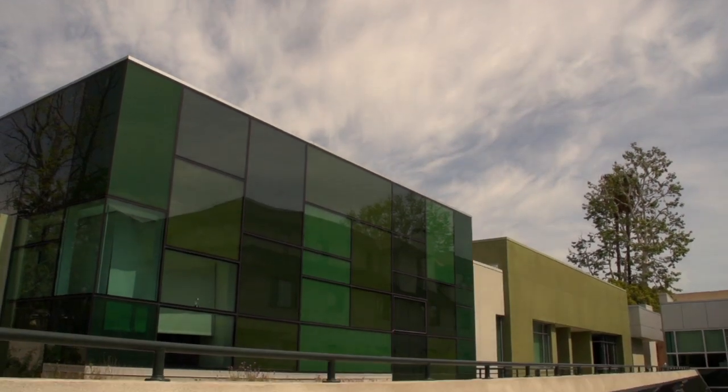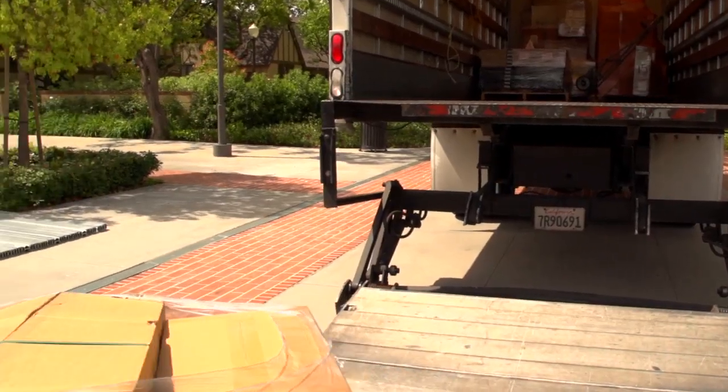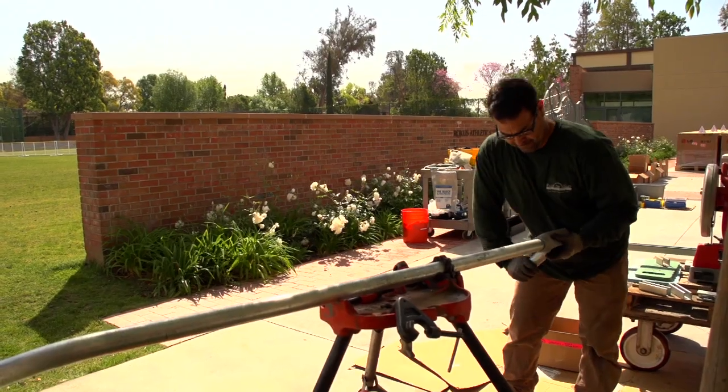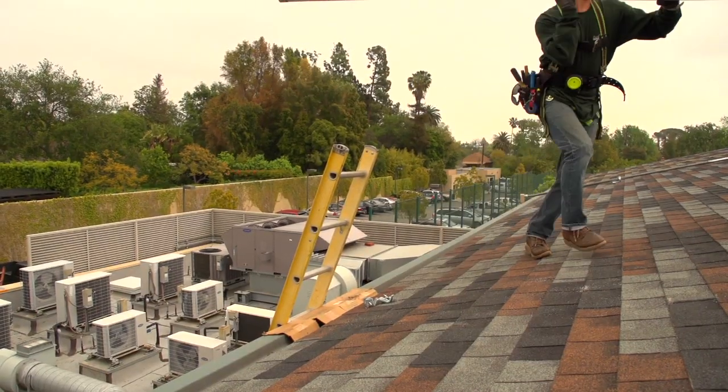The project here at Westridge School was really an important one for us. Westridge is a grades 4 through 12 school for girls — it's a college prep school that has been in Pasadena for a hundred years. The needs and issues of nonprofits, particularly nonprofit schools like Westridge, really matter to me. It was very important for us to get this job and to provide a resource that would generate clean energy for the next 25 years and also mesh with the curriculum at the school.